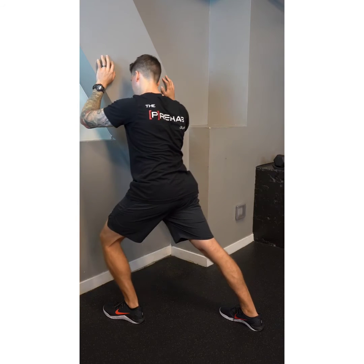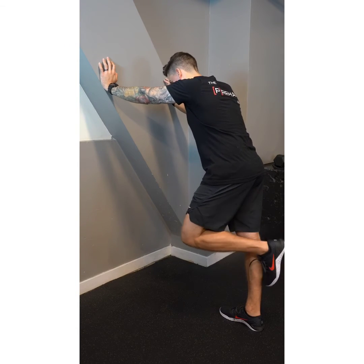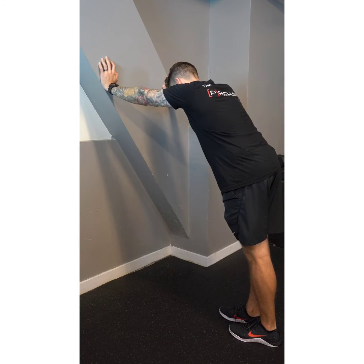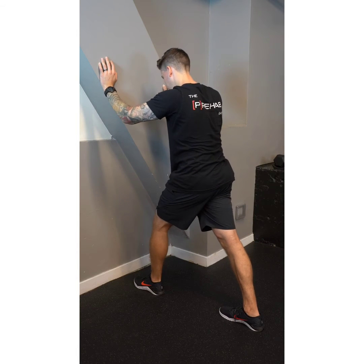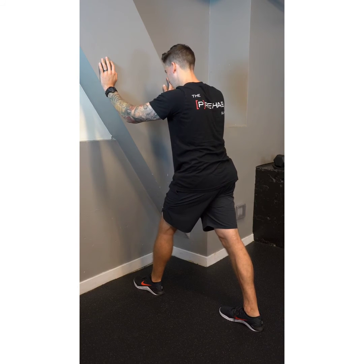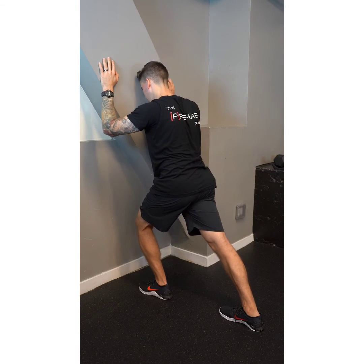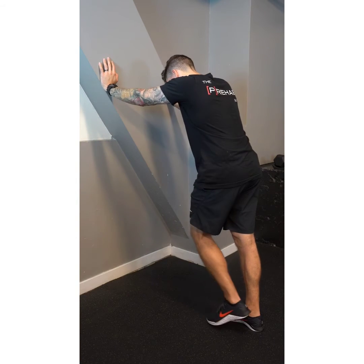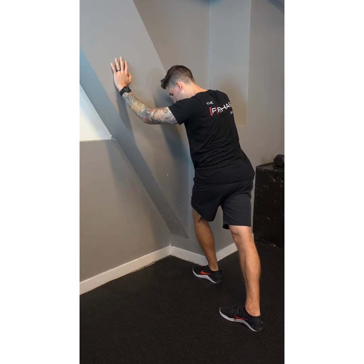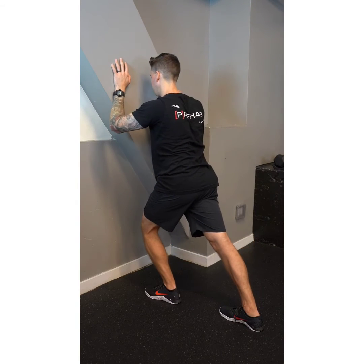This is a dynamic 3D calf stretch — 3D because we're reaching in three different directions as we stretch the calf. I'm focused on keeping my foot and toes facing 12 o'clock the entire time, keeping my knee straight and not letting it bend, and keeping my heel flat on the ground. Hands supported on the wall, I take a step forward and shift my weight to feel a stretch in the middle of my calf. Then a big step to the left — shift weight forward and left. Then a big step to the right — shift weight forward and right. You'll feel a stretch in different areas of your calf.